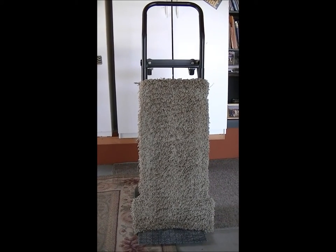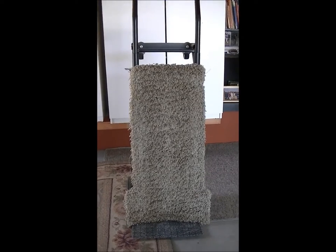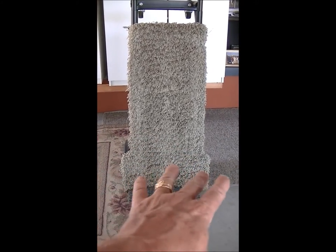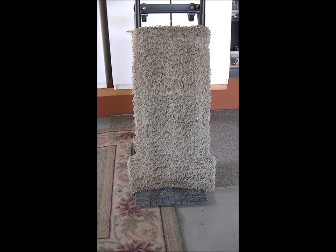Convertible hand truck. Pretty simple modification here. Just added some shag carpet with wings on either side so that it's got full coverage by the carpet. I've had this on there forever.